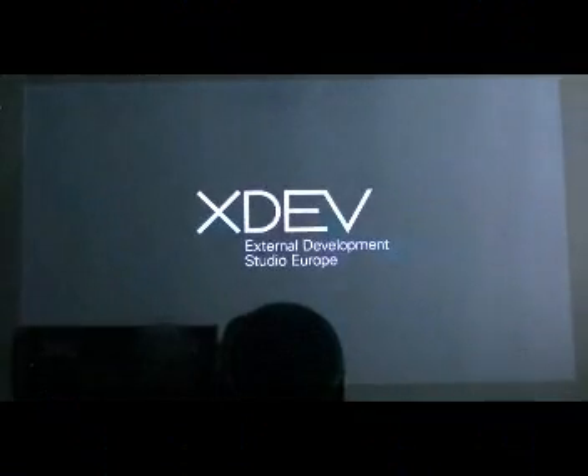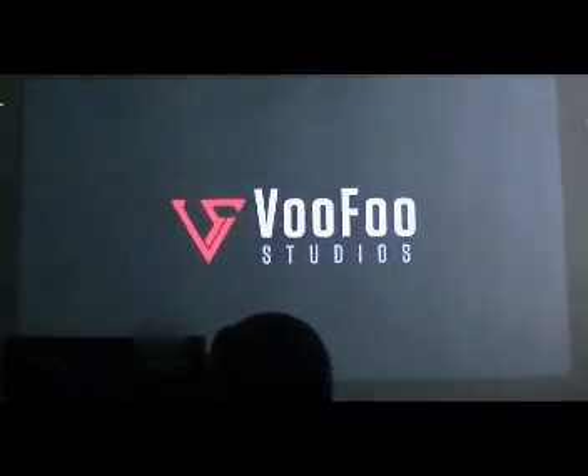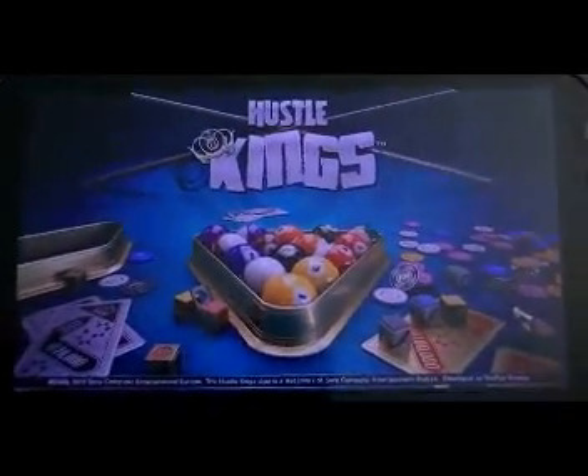Hello and welcome to another Demon212 PSN PS Vita review. Today I'm going to be taking a look at Hustle Kings, which I've already looked at in quite a lot of detail on the PS3.